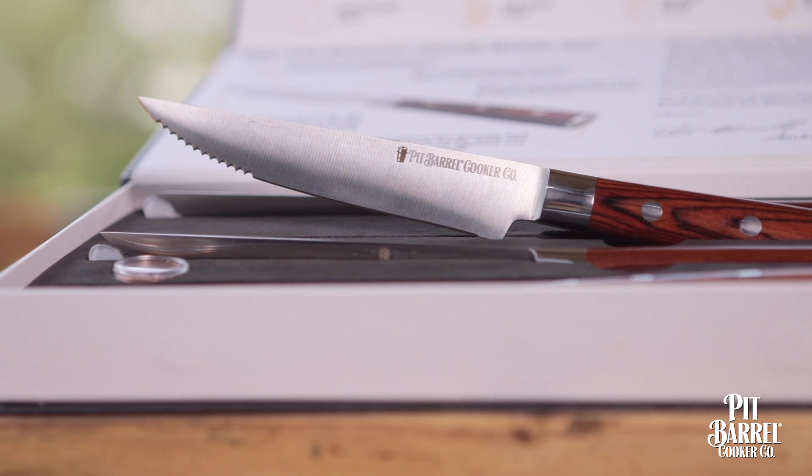These are made from really high quality German stainless steel and are going to have a really sharp edge that will last you a long time.